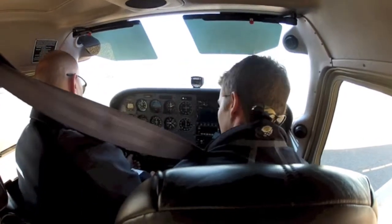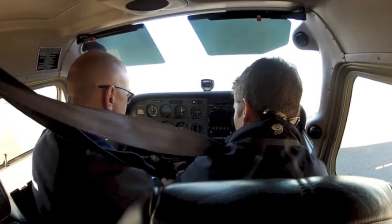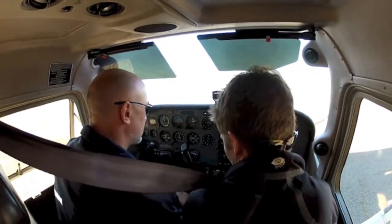Turn your alternator on — down there. Then move right back under the avionics; you can turn those on. Then we can put our headsets on.